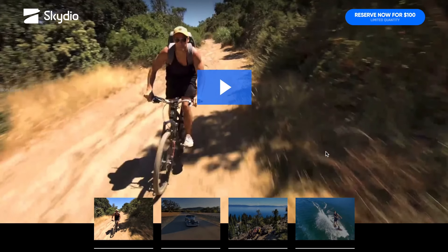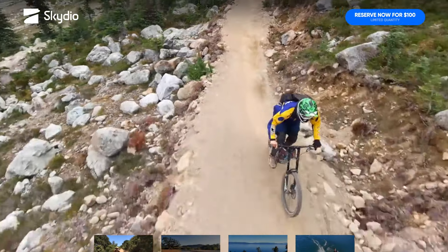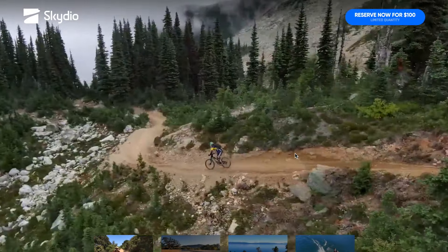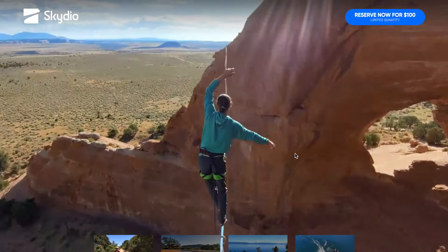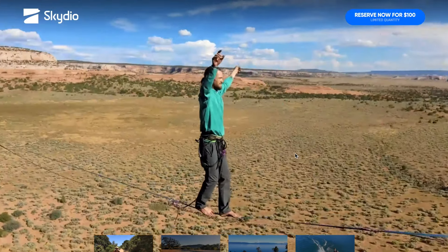Grazie a questo drone si riesce a fare tutta una serie di riprese di vario genere: per chi ama la mountain bike, la moto o il motocross, il drone riesce a grandi velocità a seguire il soggetto, correre dietro di lui, scansare gli ostacoli e creare immagini che sembrano quasi realizzate con un drone FPV. Una cosa davvero incredibile.